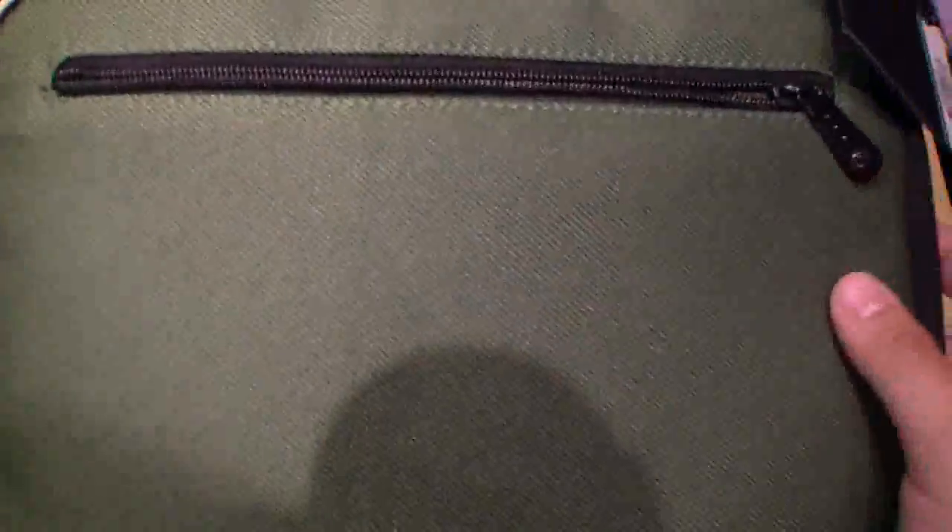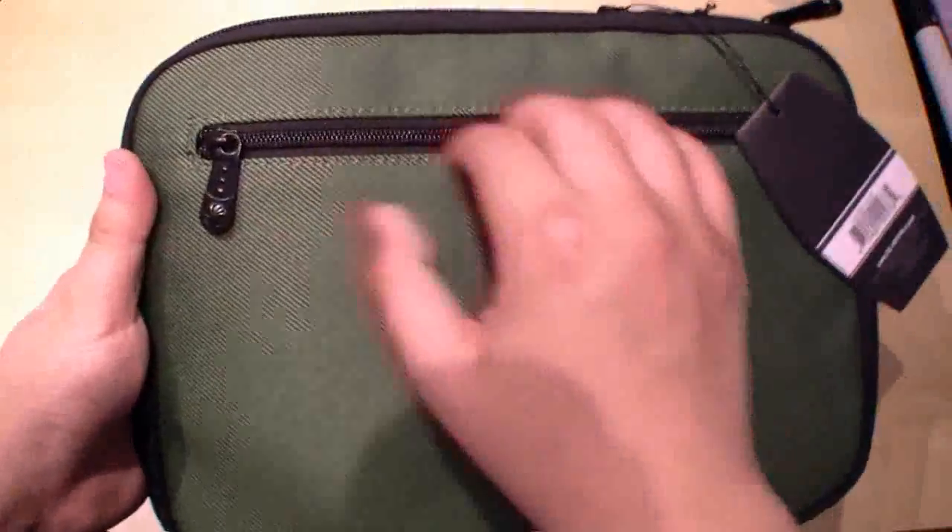Right here we have the Slapper logo and here you can see the surface of the sleeve. At the back you can find a place for your accessories.